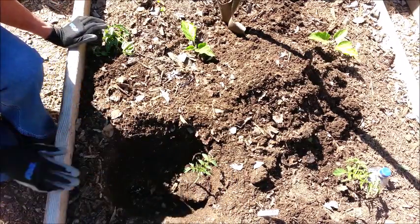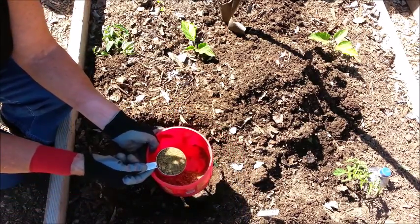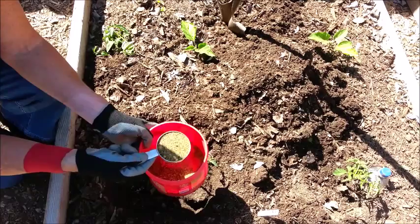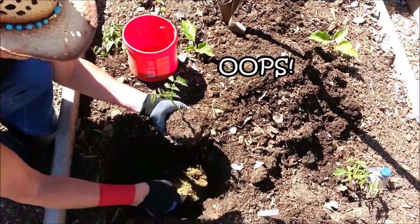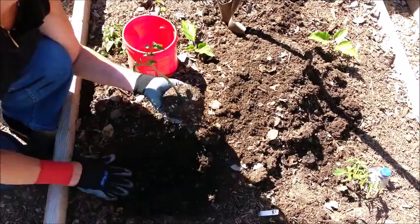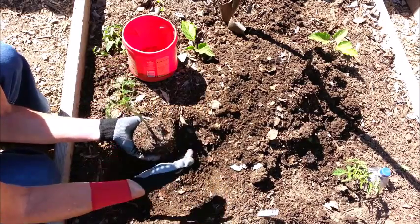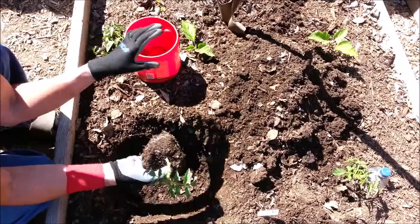Before I plant my tomato, I make a little mix that is half alfalfa meal, a quarter kelp meal, and a quarter bone meal, plus a sprinkle of humic acid — just half a cup total. I put that down in the hole and mix it with the soil, then put a little bit of soil on top. When the roots grow down through, they'll hit that mixture and really be stimulated to grow — alfalfa meal is a root stimulant with a lot of nutrients.